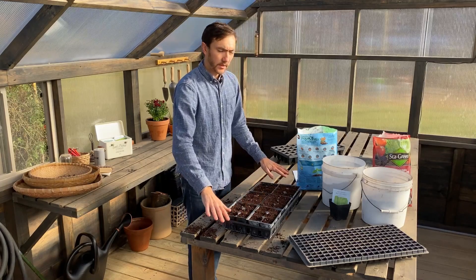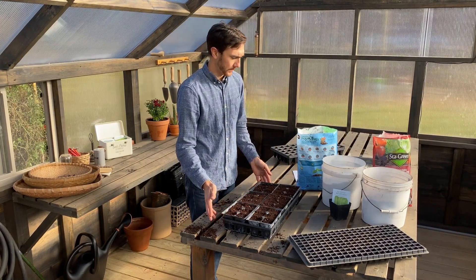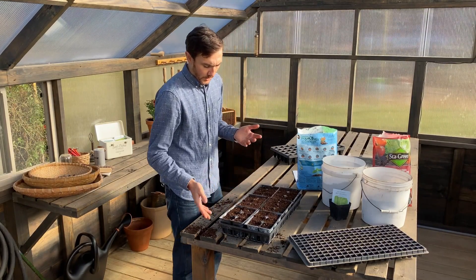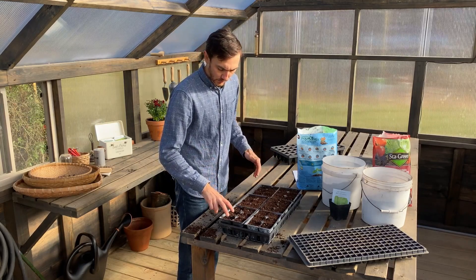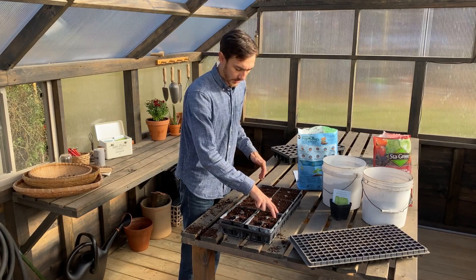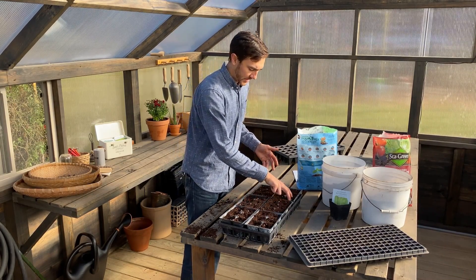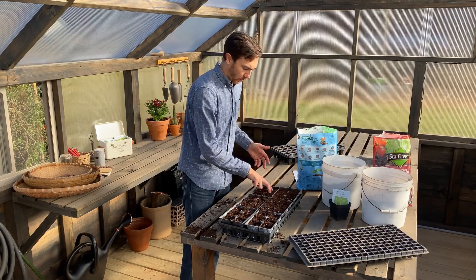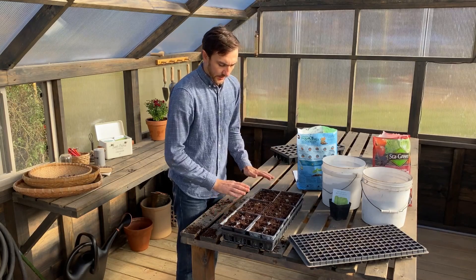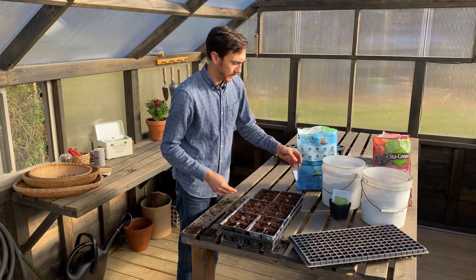Now that we have the seed starting mix in our cell packs, it's time to plant our seeds. Something I like to do — it's optional — is to make a slight depression in the mix with my fingers. That gives the seed a little hole to settle into, and once we cover it, that puts the seed at the right depth.